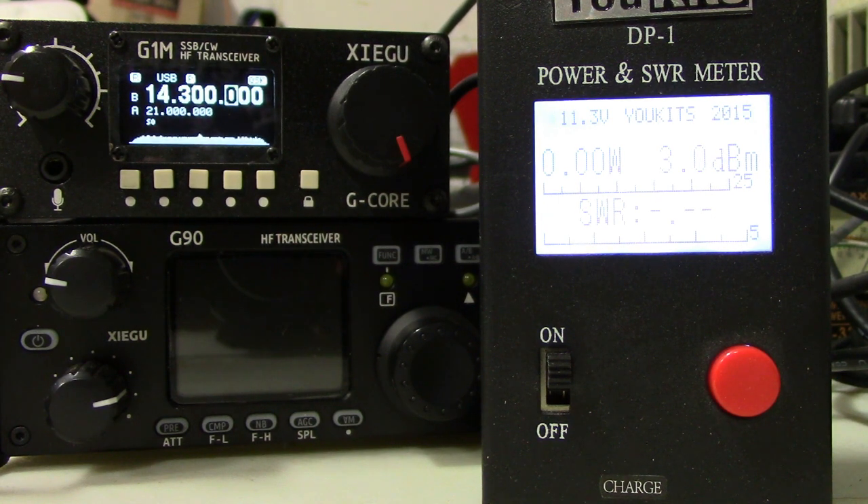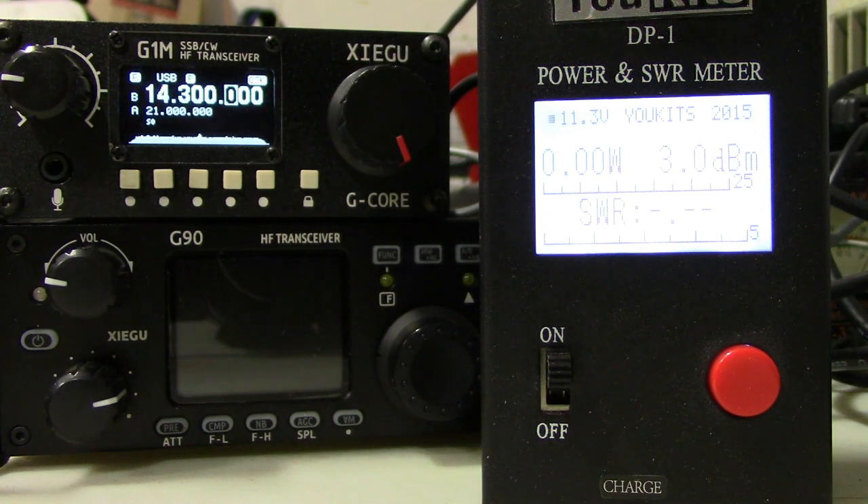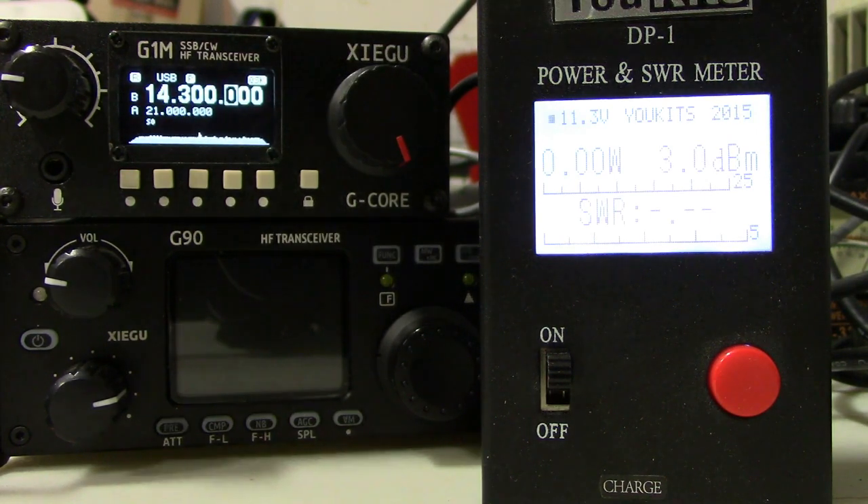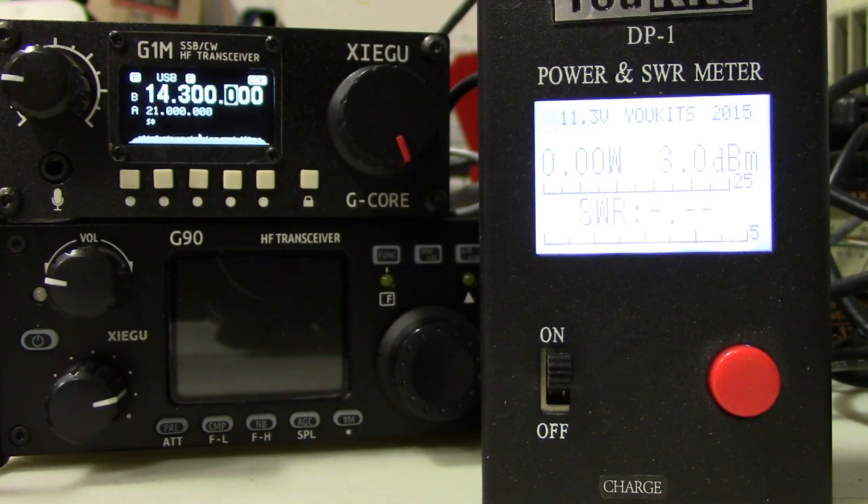Hey guys, Fred here, VE3FAL, Ontario Northwest Bushcrafter and Outdoors. It is April the 25th, 2019, and I received the Zygu G1M single sideband CW four-band transceiver this week, and I just wanted to do a very quick intro.